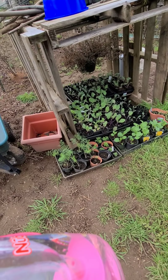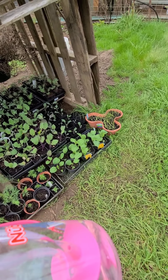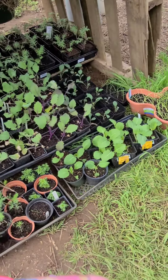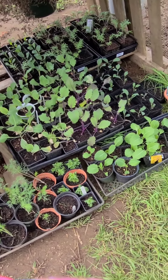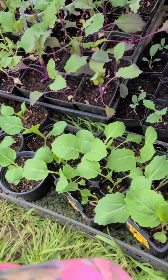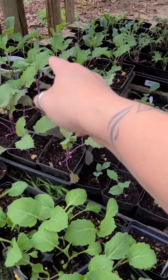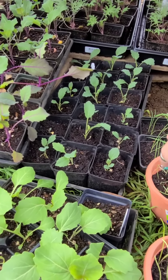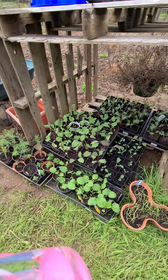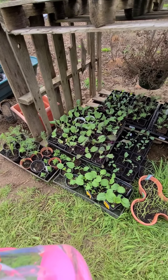I've got some dill and some flowers, and my little onions — just like green onions. Then there's cabbage, collards, broccoli, kale, and a couple more onions. This was my little hardening-off area, kind of secluded, but they're fine, they're totally fine.